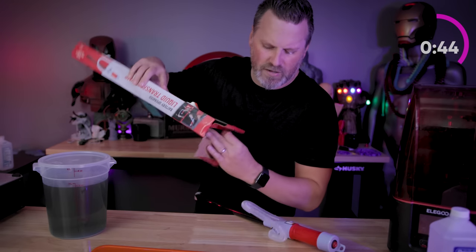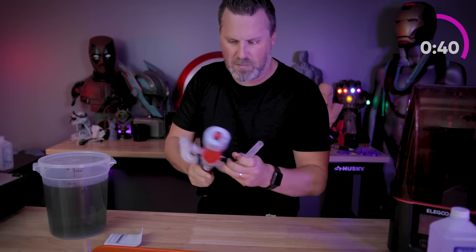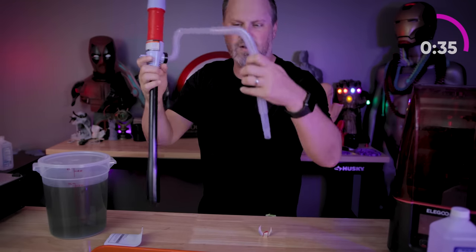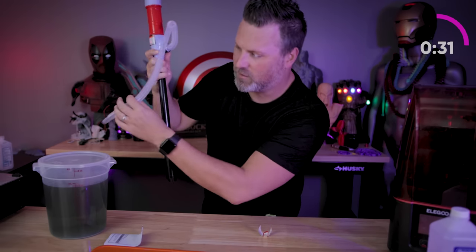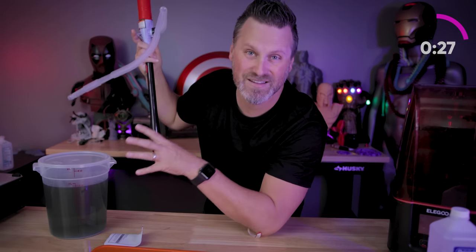This thing goes for about $12, something like that. It should be pretty self-explanatory: we're going to put some batteries in, stick this into the liquid, turn it on, and then it should siphon up all of the clear liquid so we can pour it into another container and reuse this IPA.